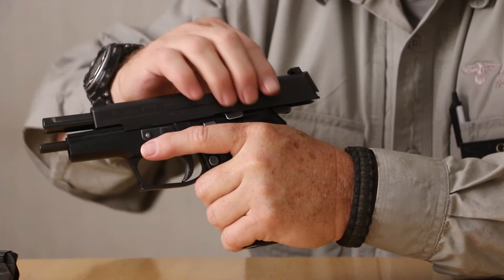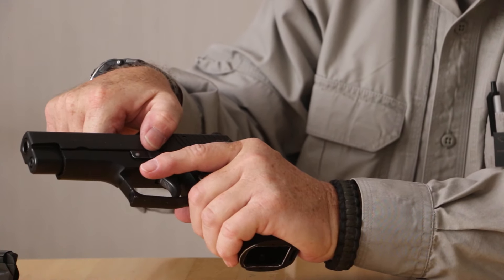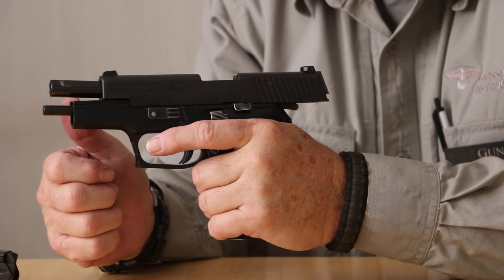Or if I'm uncomfortable or can't manage that manipulation, I can simply index my support side thumb on the notch that the slide lock lever goes into, pull the slide to the rear and lift up on that slide lock mechanism. That locks the slide to the rear again.